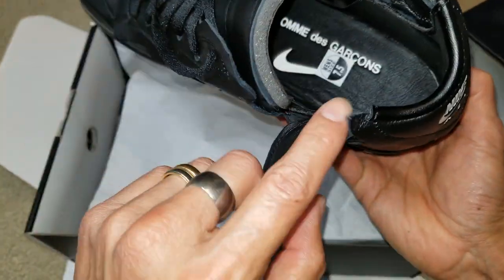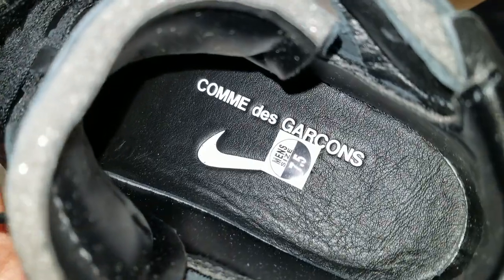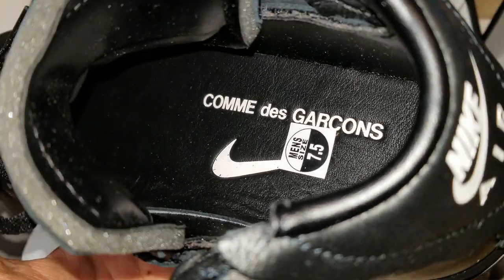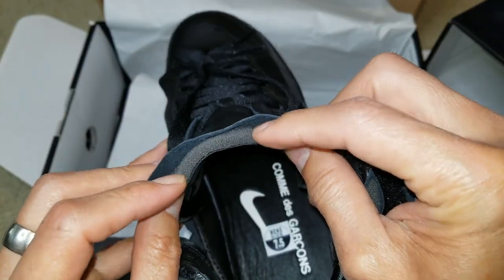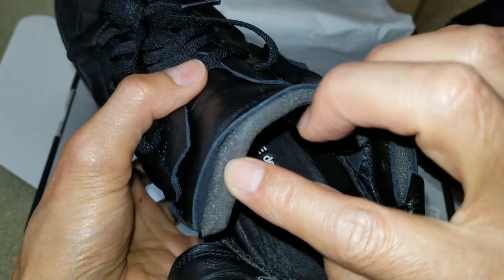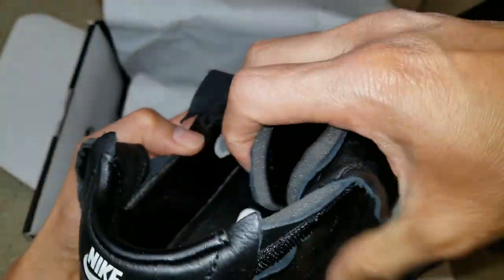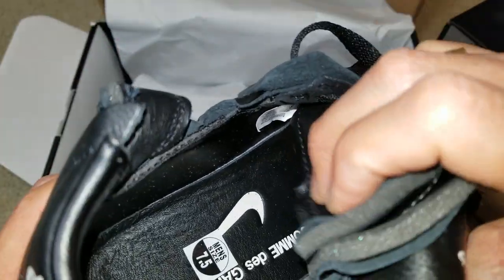With the lights on — here's the main size 7.5 sticker on there, and you got the Comme des Garçons and the Nike Swoosh on the midsole or the insole. This is like a sponge right here. The size label is right there — let me see if I can give you guys a better view.